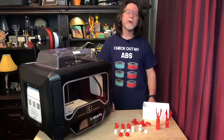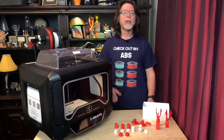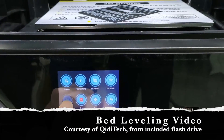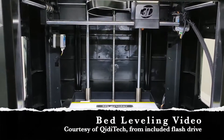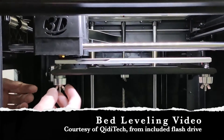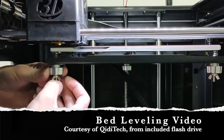These extruders have PTFE-lined hot ends, so the maximum temperature that I would want to print at is about 235 or 240 degrees Celsius. Since the printer is already assembled, the only real setup needed, apart from getting all the packing materials out, is to perform the initial bed adjustments and load the filament. The USB flash drive included with the printer has several good videos to show you how to perform these setup tasks.